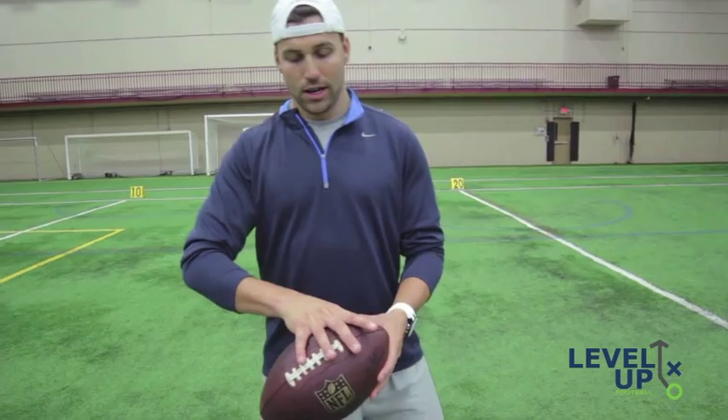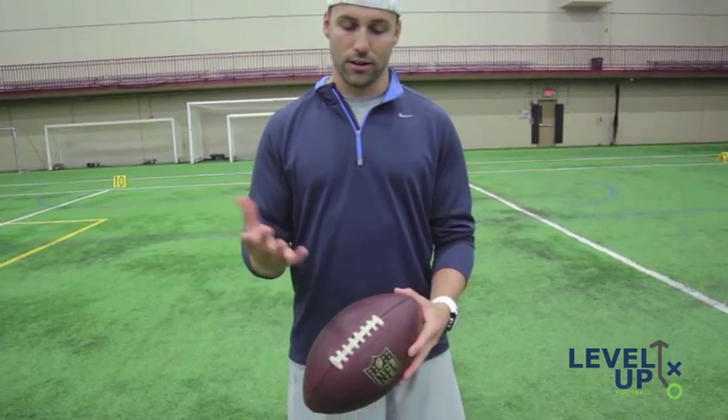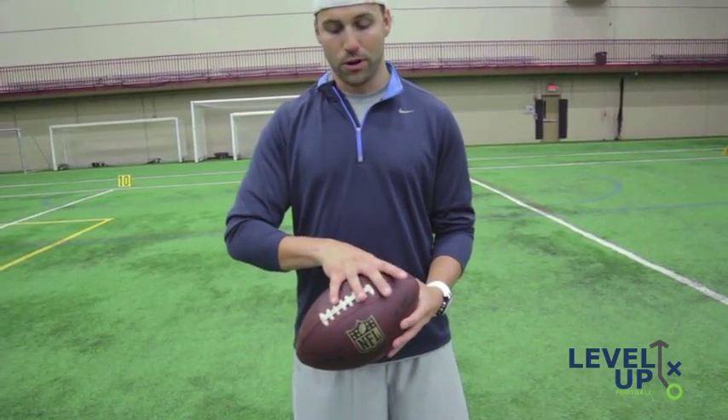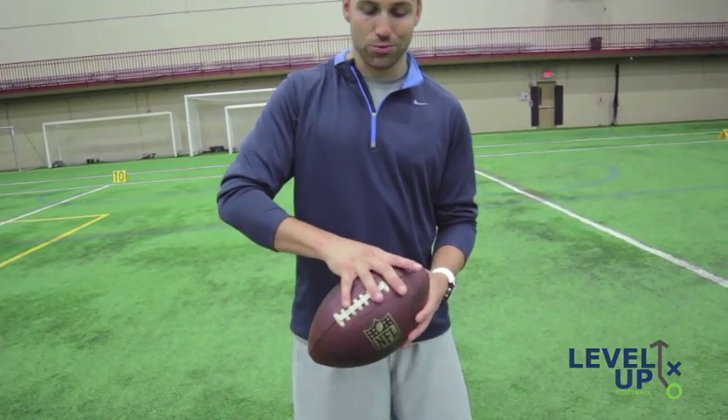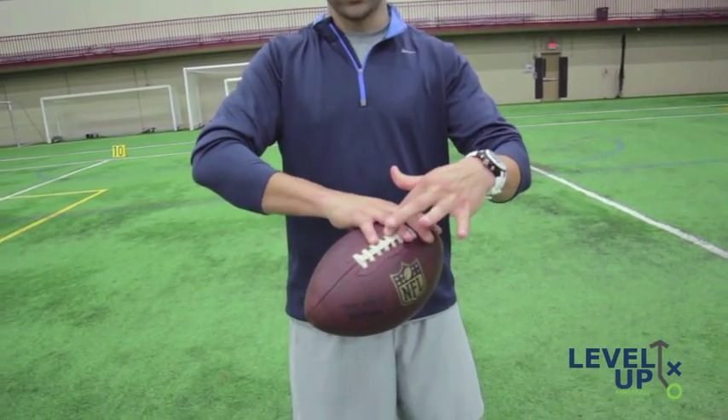The first thing you got to learn is how to actually grip the football. You see a lot of guys that grip it differently — Brett Favre used to put his finger on the tip of the ball, some guys put their hands all the way around. But most people don't have big hands. What I was taught by a guy named Jeff Christensen out of Chicago is to put your ring finger of your throwing hand on the second lace.